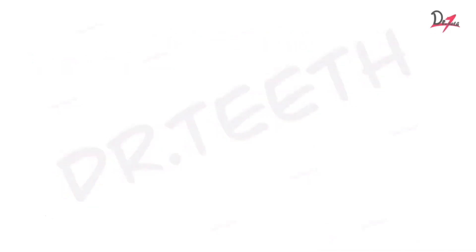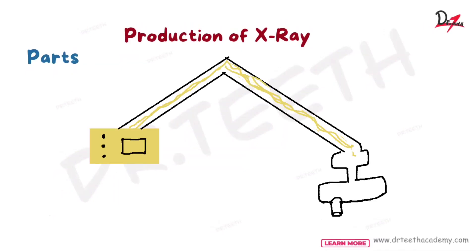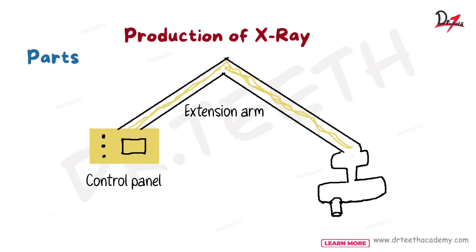Let's begin by understanding the parts of a dental X-ray machine. We have three parts: we have a control panel, we have an extension arm, and we have the tube head.